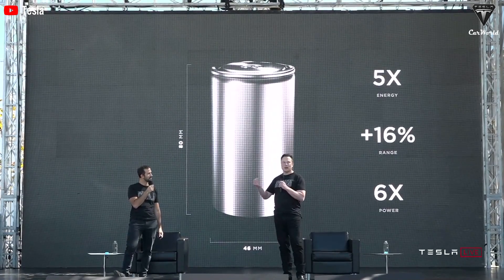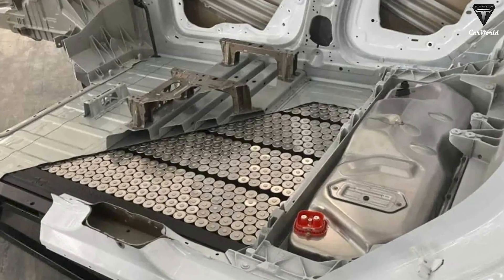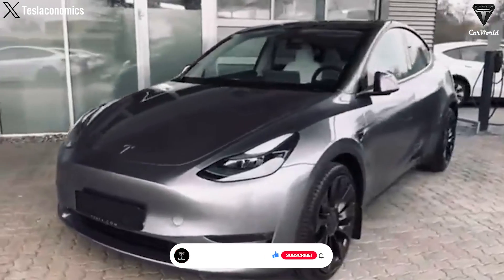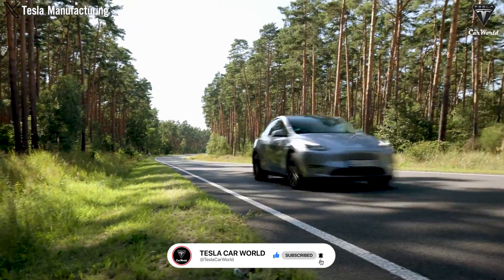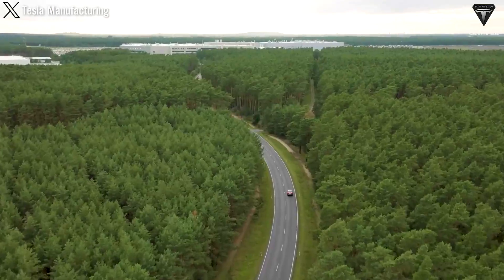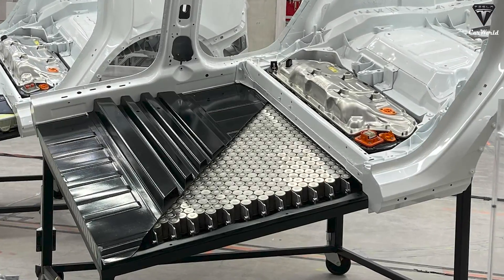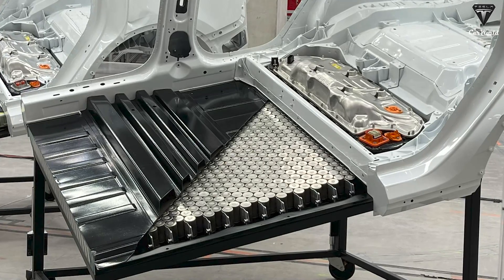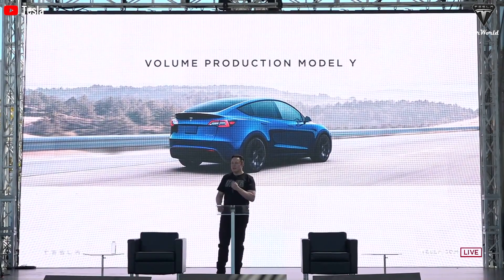Tesla is currently using 4680 cells to produce structural battery packs for the Model Y. However, these vehicles have encountered issues with poor charging performance and low energy density, leading to their swift removal from the sales catalog. The large size of the 4680 cells makes cooling difficult, limiting the battery's performance, and Tesla recognizes the need for immediate improvements.